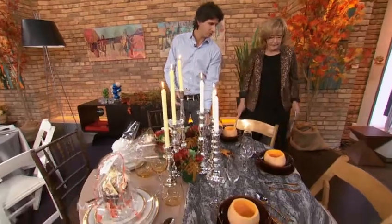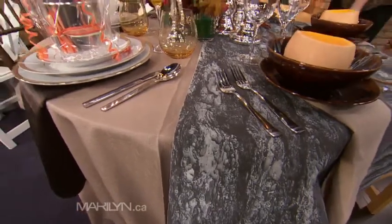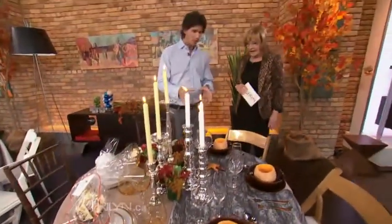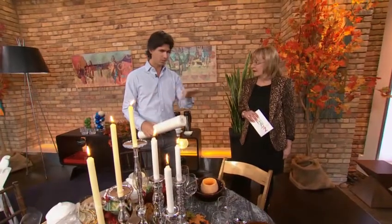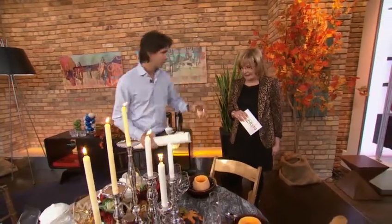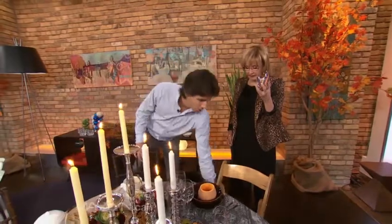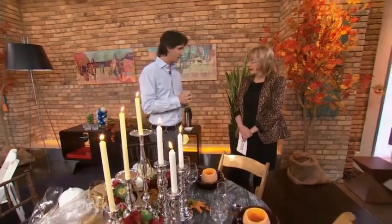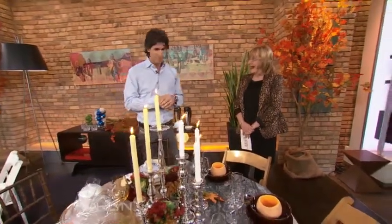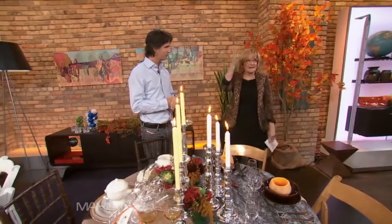We did a printed tablecloth. You can take a picture — in this case we did an oak tree from the backyard — and had our local print shop print it out. Or if you want less trouble, craft paper. You can roll it over the table. For a kids' table, add crayons to keep them busy. For adults, use markers or sharpies — everyone can write their Thanksgiving notes. Then you roll it up, tie a ribbon on it, and it's a great keepsake of the evening.